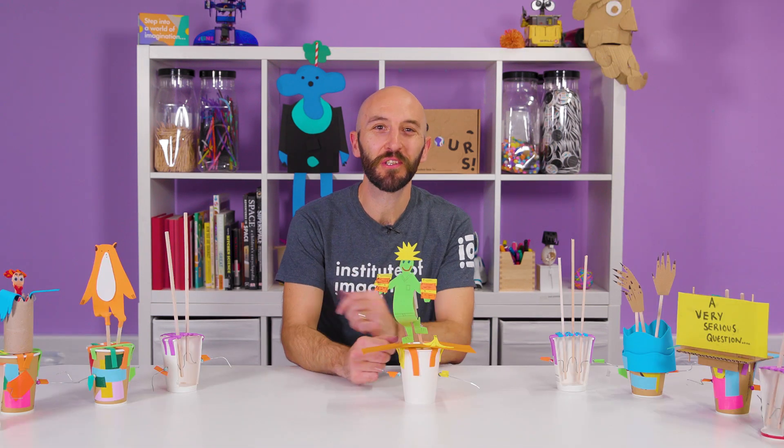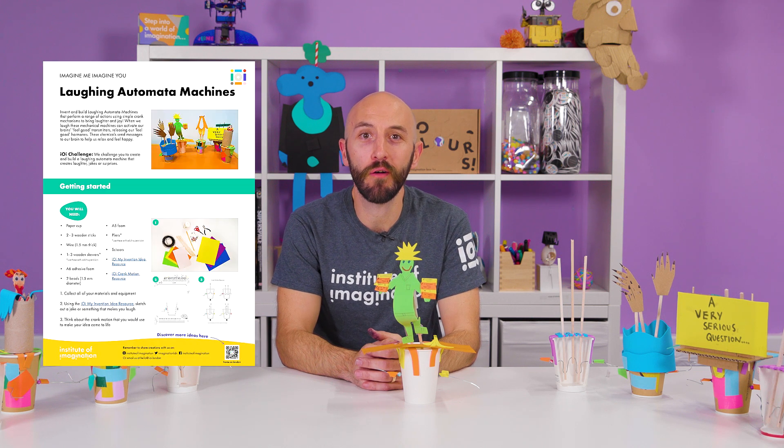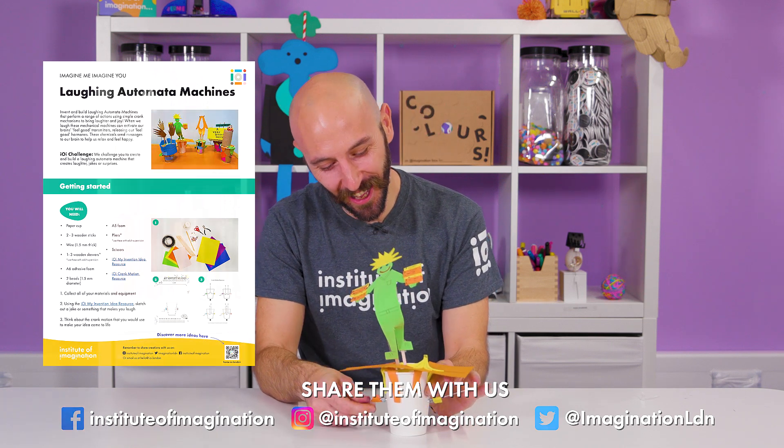You have now got yourself a laughing automata machine. You can continue tinkering further using our iWire resources. We would love to see your creations — share them with us using the links below.